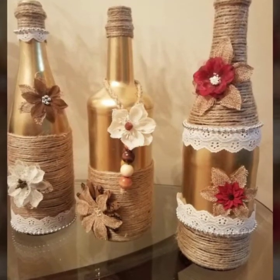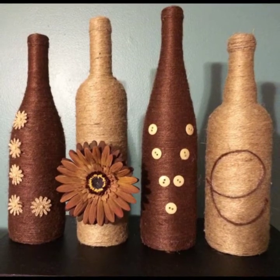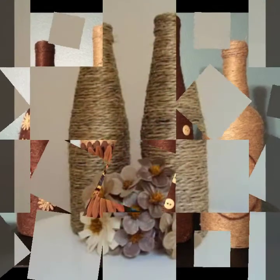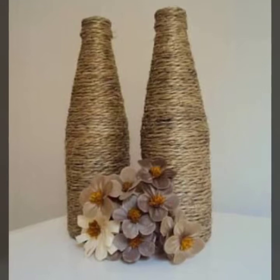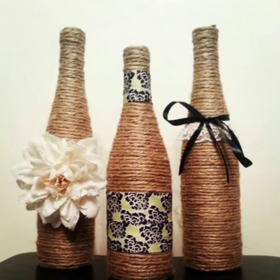I will also show you bottle home decoration ideas. If you want to give someone a gift, you can use it — for example for Christmas, you can use it as a gift.